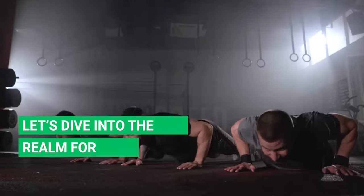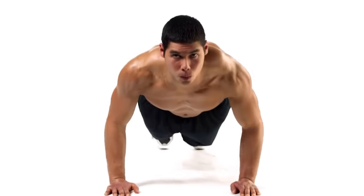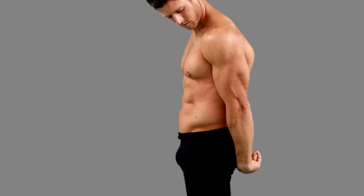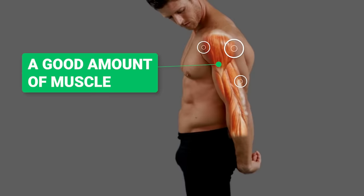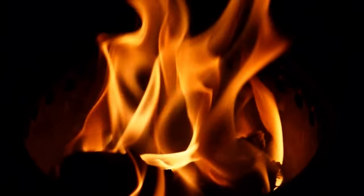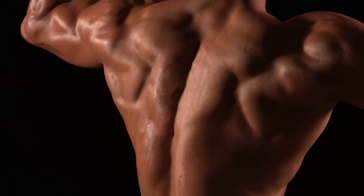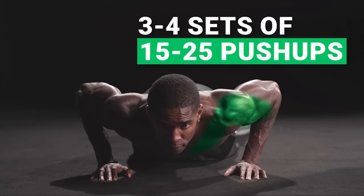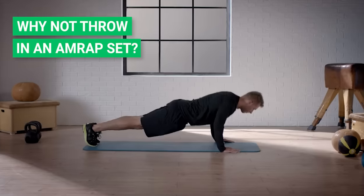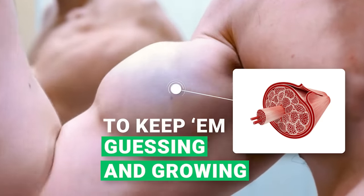For seasoned warriors who've been in the game longer, navigating the push-up world as an intermediate or advanced exerciser is like venturing into deeper waters. Once you've packed on a good amount of muscle, your body adapts and progress slows. For the mid-level mavericks, your sweet spot is in the 3 to 4 sets of 15 to 25 push-ups range. For days when you're feeling extra spicy, throw in an AMRAP — as many reps as possible — set to keep your muscles guessing and growing.